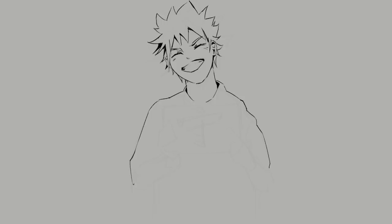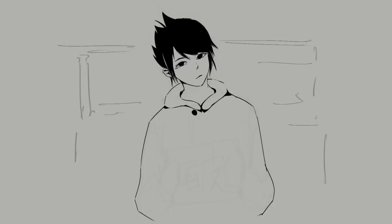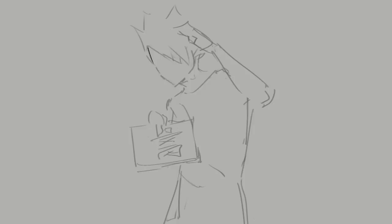This is where I want to introduce you to this Japanese concept called Shuhari, which describes the three stages of mastery over a skill, with each stage represented by a kanji. So what does this have to do with art styles? And why all the Naruto references?